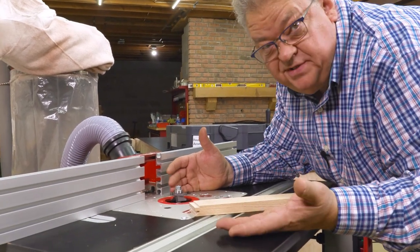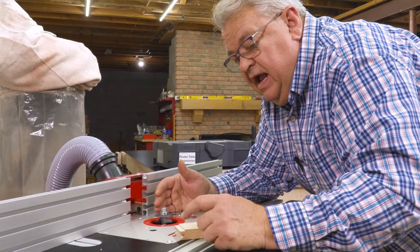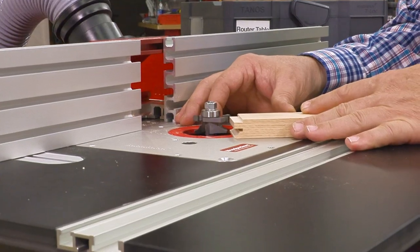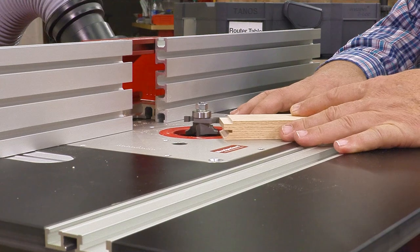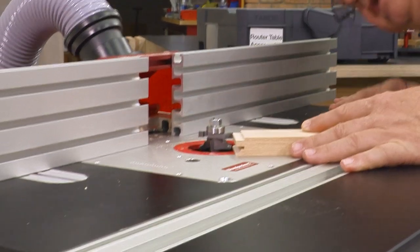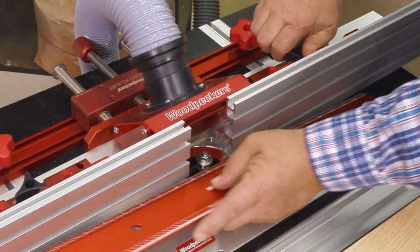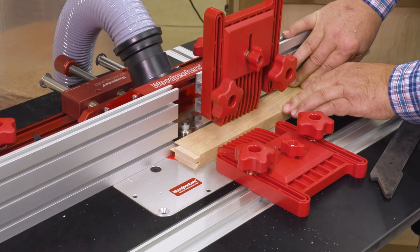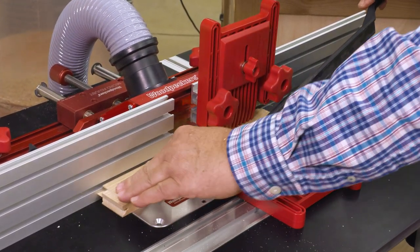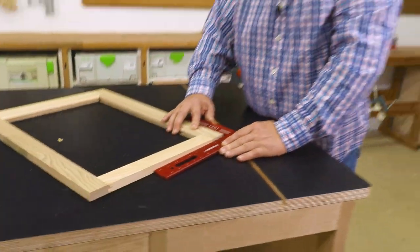Now what you do first — the cope or the stick — is kind of like which came first, the chicken or the egg. It works either way; you can do one first or the other first. Personally, I like to do the coping cut first, and then I'm going to use that to set up the height of my bit for the grooving cut. I can dial that in so that my grooving cutter perfectly matches the tenon from the coping cut. Now I'm going to match up to my bearing again, lock it down. This time I'm not going to back it off — we're going to leave that right in line with the bearing. Our door frame is perfectly square and ready for our raised panel.